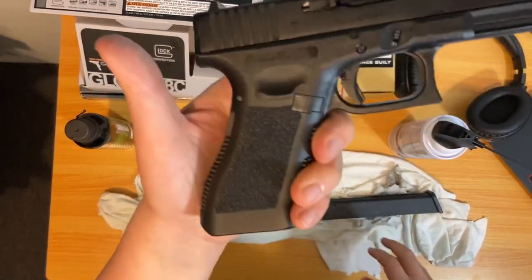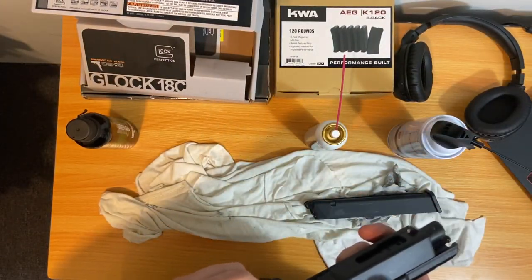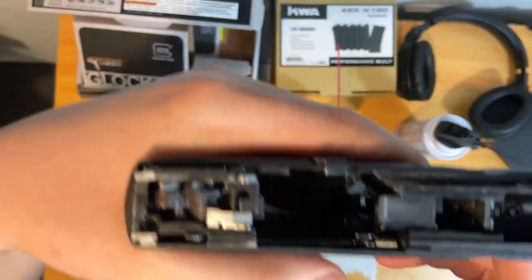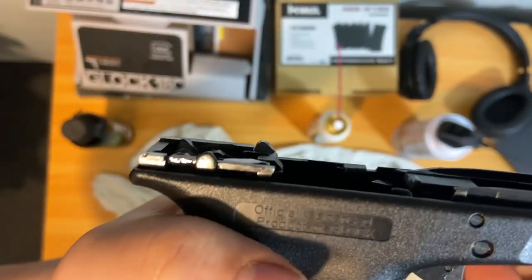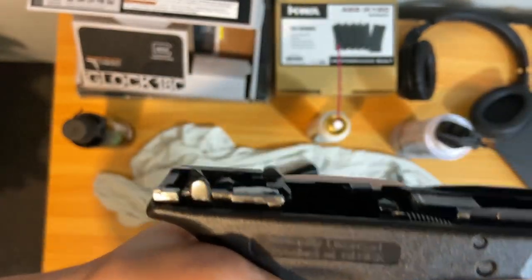I don't know if it's broken — could be something in the hammer. Let me see if I can take the slide off. Here, I'll show you the bottom — there's the hammer. And when I shoot, it doesn't come up. Put that pin down — nothing.